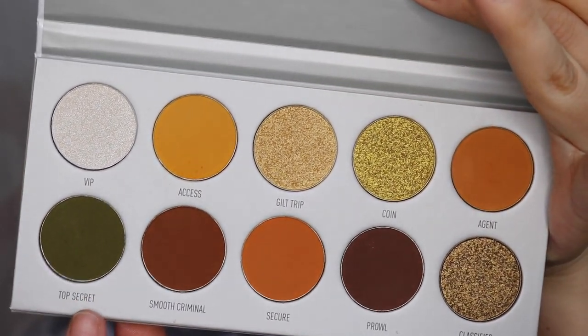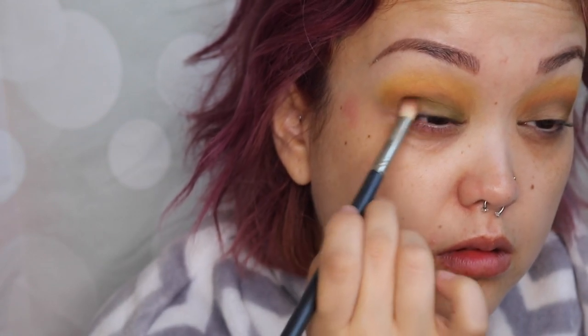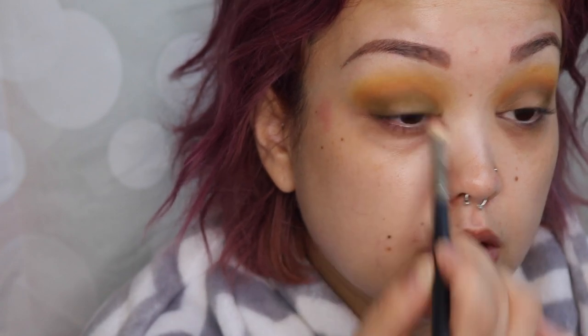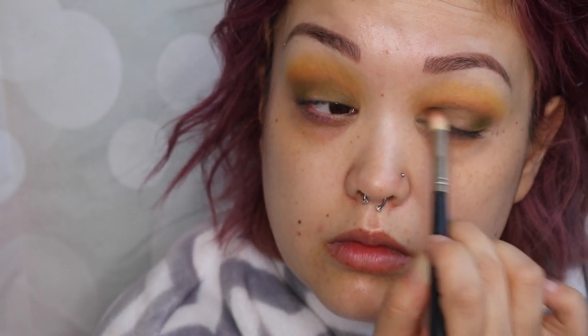Now I'm going to go in with 'top secret,' the beautiful olive color in this palette. I'm going to take that on a fluffy blending brush and start packing it on the inner corner and outer corner of my eye. It doesn't matter if you get it all over the lid — that's fine because you're going to be doing a cut crease. But if you want, you can avoid the center of your eye. Just pack it in and make that color as bold as you want.